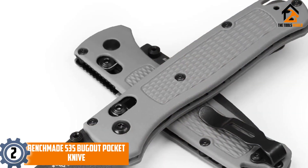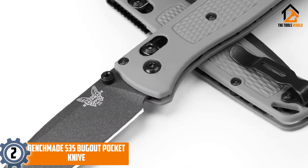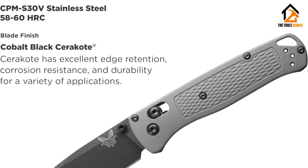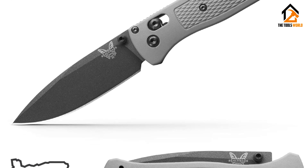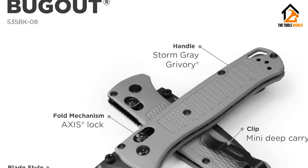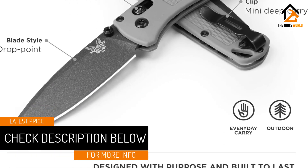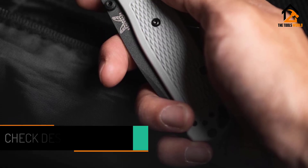At number two we have the Benchmade 535 Bugout pocket knife. The Benchmade 535 Bugout is the best knife we know of for self-propelled outdoor adventures. Long-time top manufacturer Benchmade made this knife precisely for carrying in the backcountry, but its lightweight and low profile make it the perfect everyday carry. This smaller knife still sports a top-quality full-size blade that opens, locks, and closes with a predictable smoothness we've come to expect from reliable Benchmade hardware.